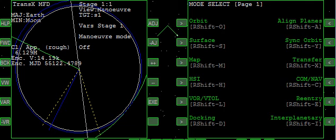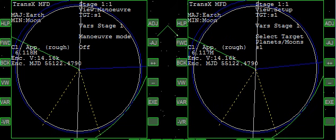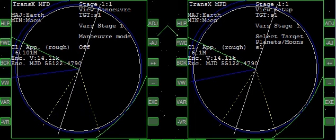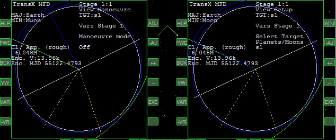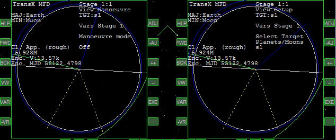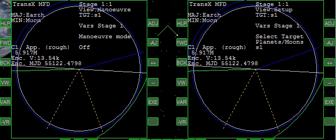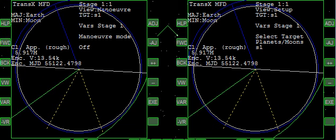We'll bring up TransX again and we're going to come forward till just about the time where we're almost arriving at the Earth. This is close enough. Now what we're going to do is change from ships to planets, moons.